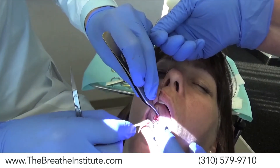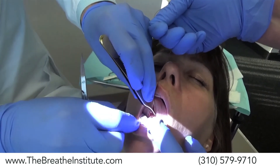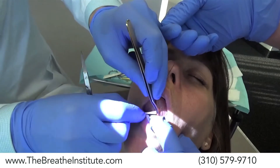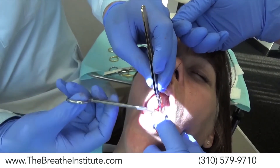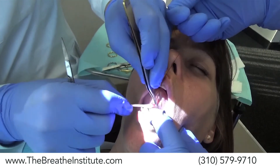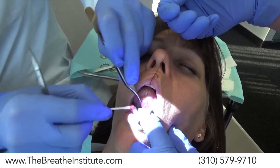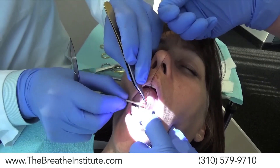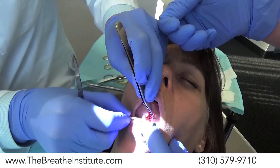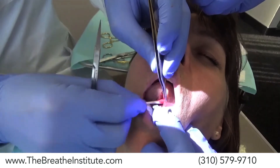Not only does the q-tip clean the area so he can see what he's doing, but it is releasing a lot of the fascia so that he can make fewer cuts and cause less trauma to the tongue. He's pushing the blood vessel down so he doesn't get into it — you can see the blood vessel going down and the fascia band there.